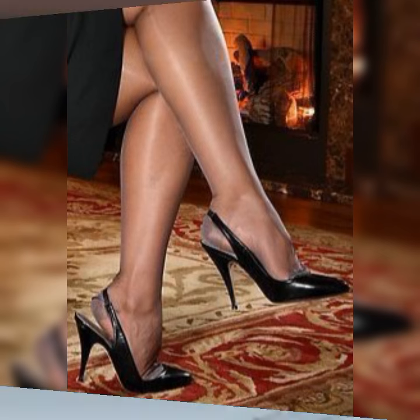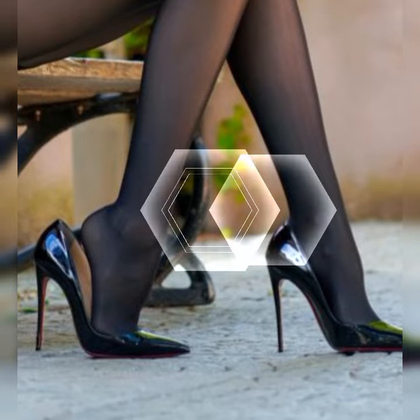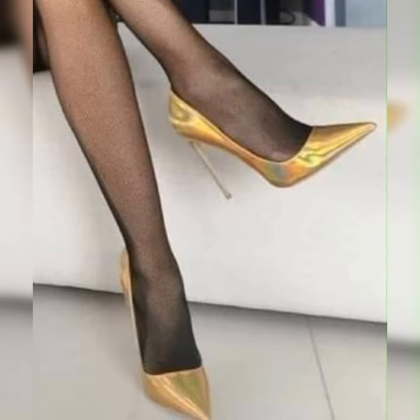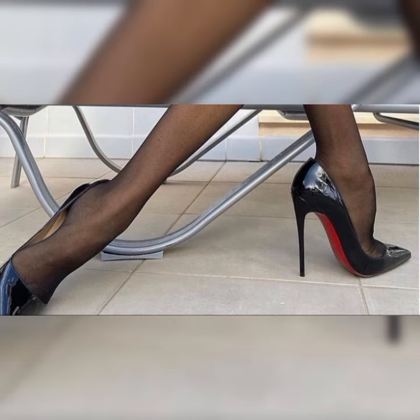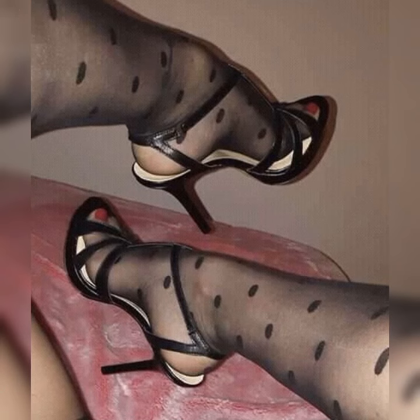The ankle strap provides extra support and stability. This style not only looks chic but also keeps your feet secure as you strut your stuff. And let's not forget about the peep-toe stiletto high heel sandals — these shoes have a small opening at the front, giving just a peek of your toes. They strike the perfect balance between elegance and playfulness.